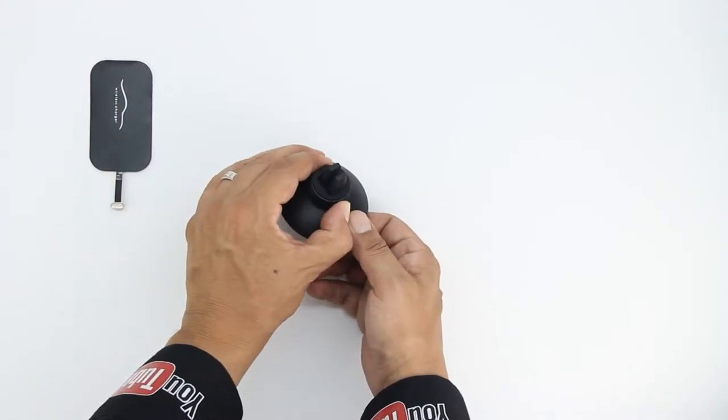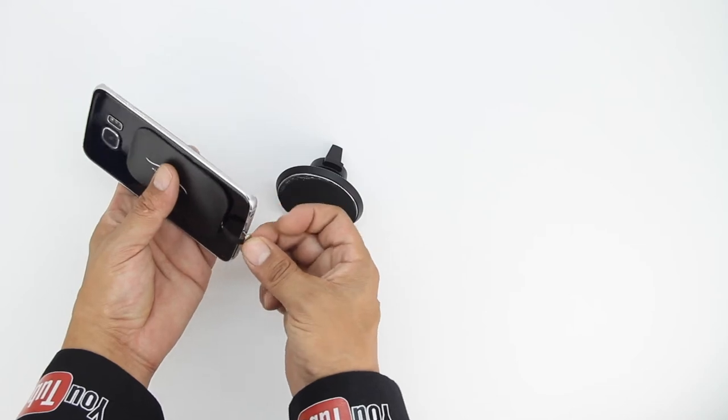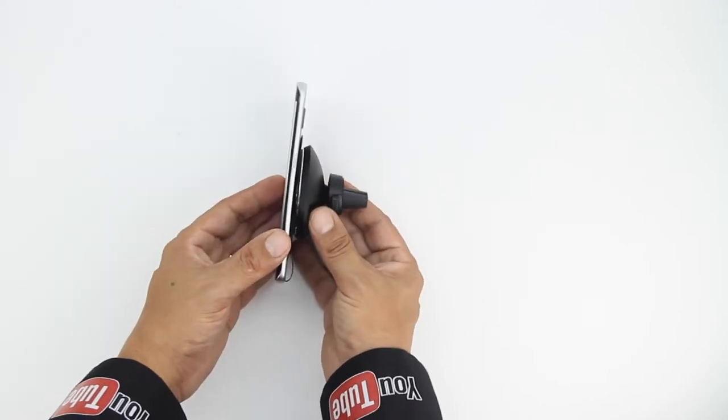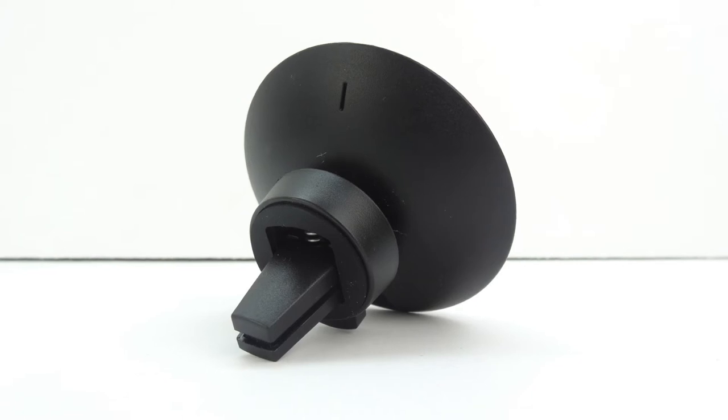On the back we can adjust the device and we also get a micro USB charging port. Let's go ahead and install the receiver on this Galaxy S6 Edge by installing the male connector, then simply peel off the adhesive back and attach it to your device. Then attach the USB charging cable to the magic mount and you're ready to go.